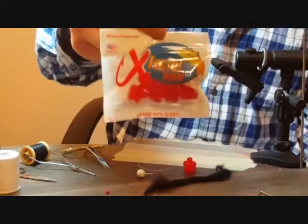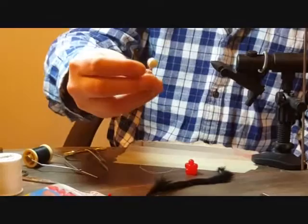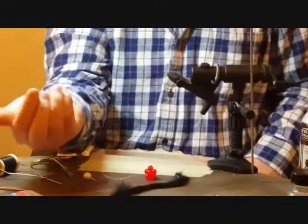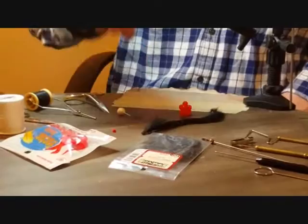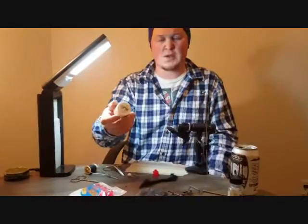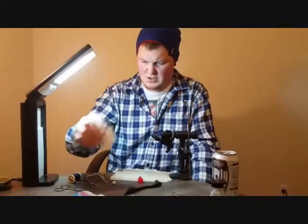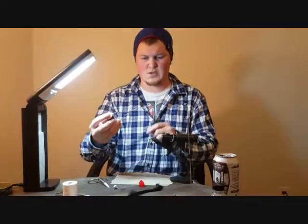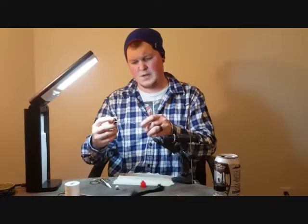Today I'll be using a quarter ounce jig head — something that we poured up ourselves. I'll also be using a simple red bead, and that bead will be holding the thread which is going to be threaded into the egg cluster. As far as the thread, it's just a cheap thread I picked up at a craft store — thicker gauge, nothing special. For my main line I'll be using a black thread, also from Sportsman Warehouse, probably around the 140 range.